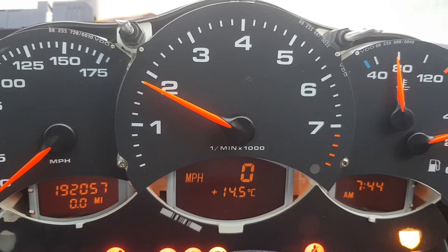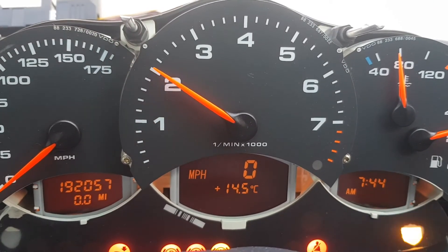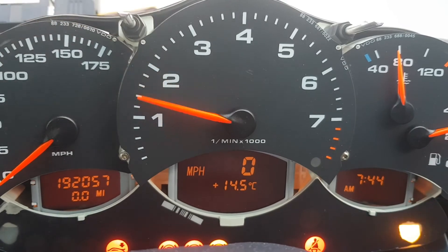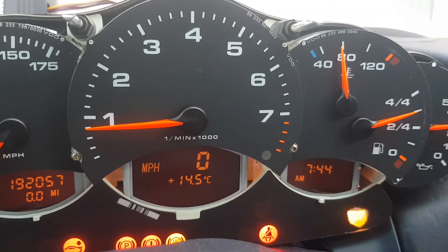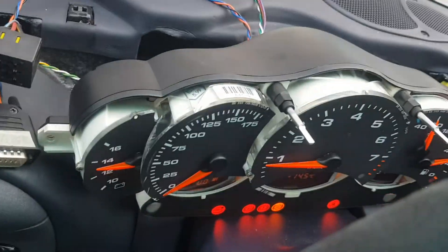If I bring the revs up to around 2000 or so, then if I do a rev recall, it's showing my peak revs, and then I can cancel it. So those are the modifications and that's the reason why my dashboard currently looks like it does.